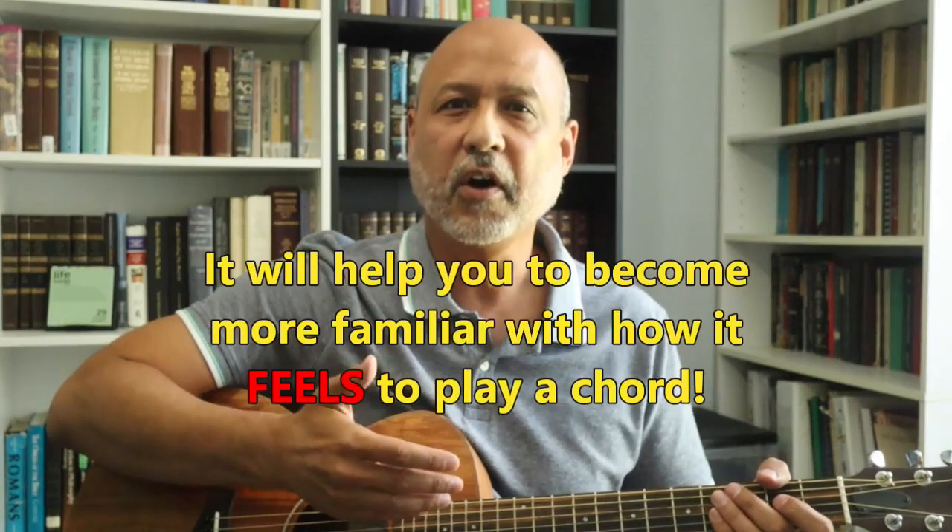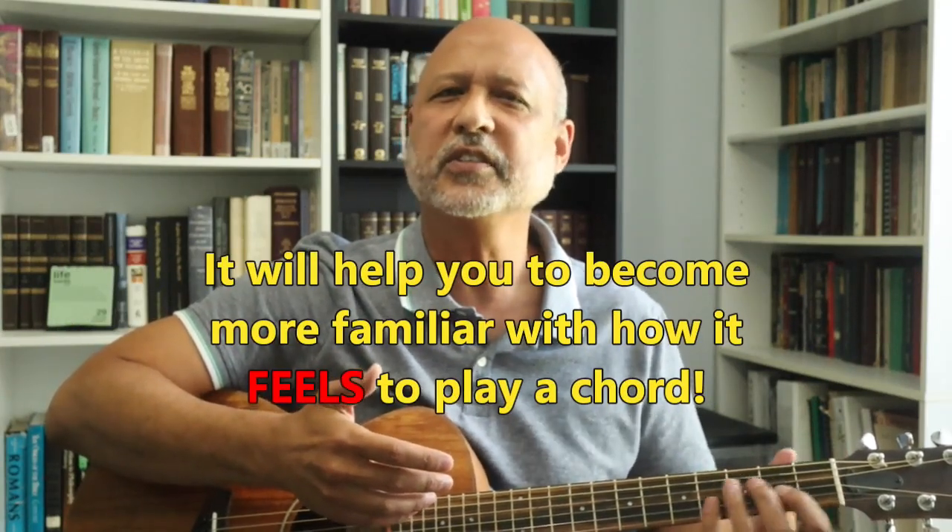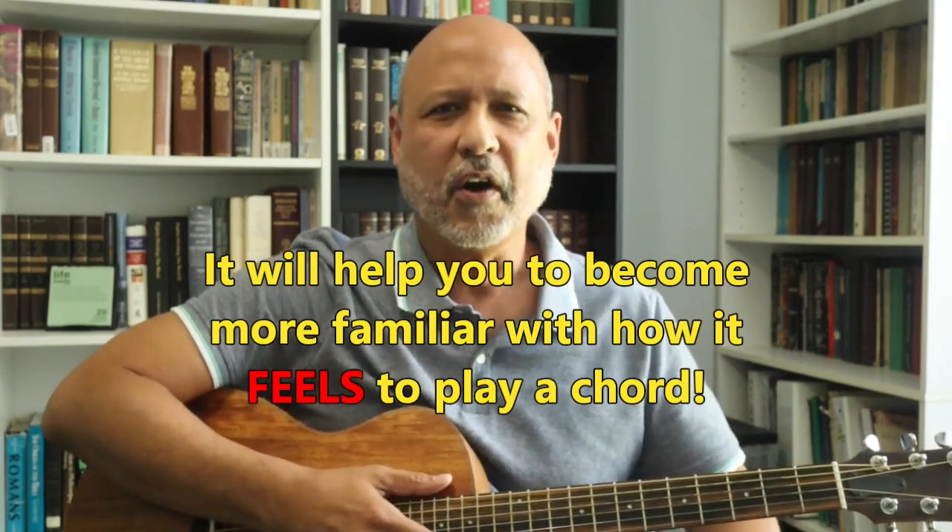Secondly, it will help you become more familiar with how your guitar feels — where the nut is, where the frets are, the distance, where your arm is in relation to your body when playing a chord. You're not depending on sight anymore — you're depending on feel. As an example, your hands become so used to where they should be that you can feel where the chord goes.